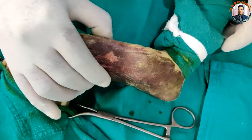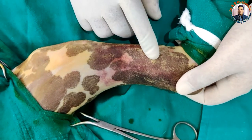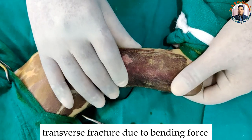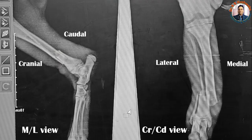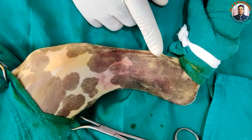The dog presented with a hanging limb and there is deviation at the distal side, so it is very easy to diagnose that there is a distal one-third fracture. Because of the hit injury, bending forces act, so it is expected that the fracture would be a transverse fracture. We took the radiograph and confirmed it was a transverse fracture. Keeping in view the transverse and closed nature of the fracture, we planned for normograde intramedullary pinning without opening at the fracture site.